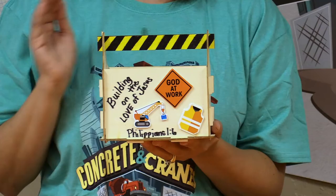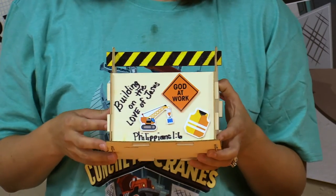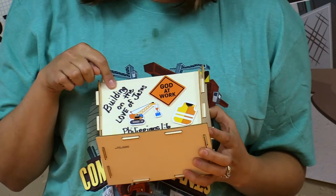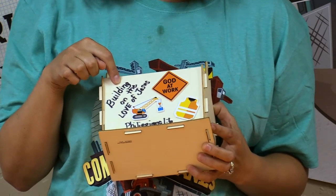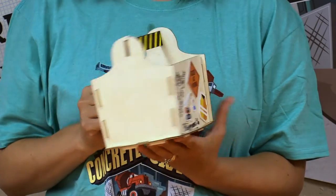This one I've decorated with our VBS theme, Building on the Love of Jesus, and I put our memory verse down there. I've got God at Work in this fun little sticker here, and then I even wrote VBS on the back with my marker skills.